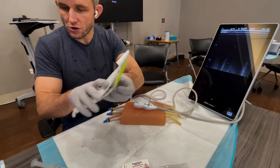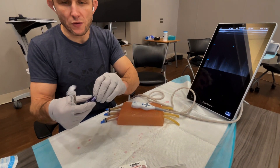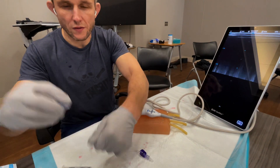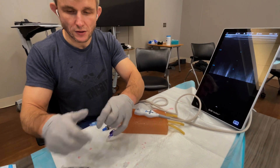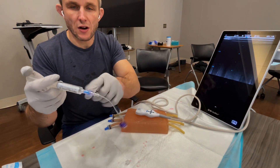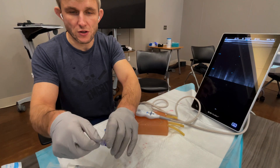What you'll need also, if you want to do this kit, is a J-Loop that you've flushed and a clave to attach to the end of it. Our J-Loops at Hospital Center have the claves already attached, but some of you might not, so just make sure it's flushed and ready to go.